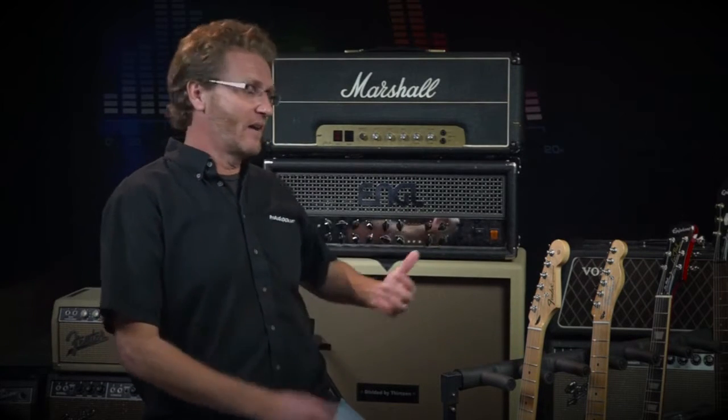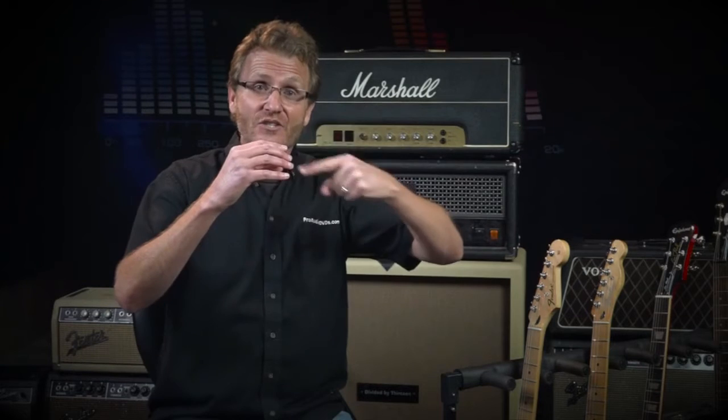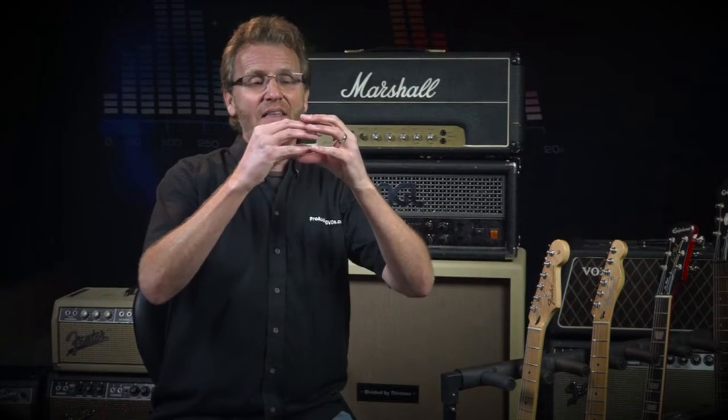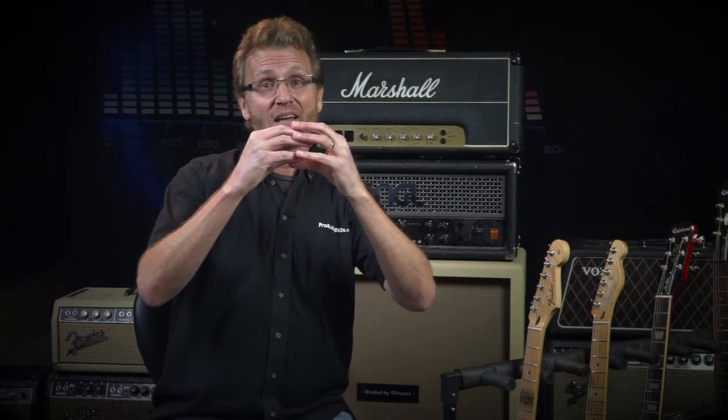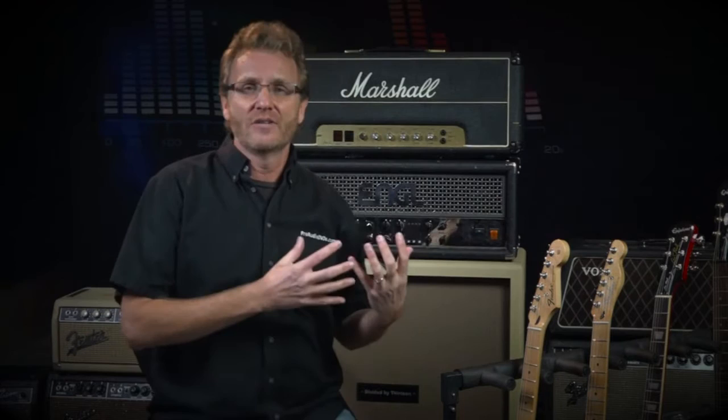Speakers are basically the opposite of your pickup — actually more like the opposite of a dynamic mic like your trusty SM57, where they take an AC signal and put it through a coil of wire that induces a magnetic field. That interacts with a large magnet, and that coil of wire sitting inside the magnet vibrates the speaker cone in analogy to the AC signal, which is finally what you hear your guitar through. Just like a microphone in reverse.